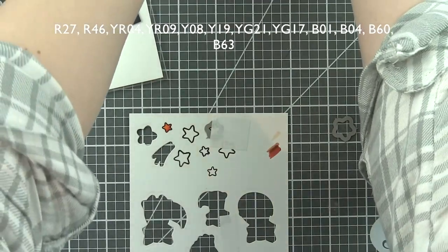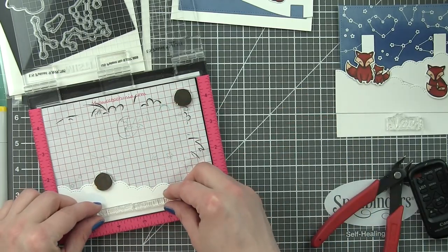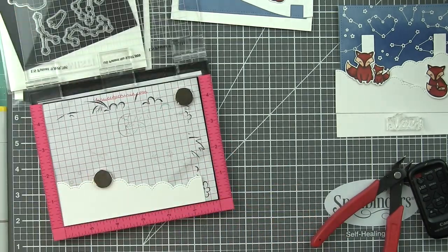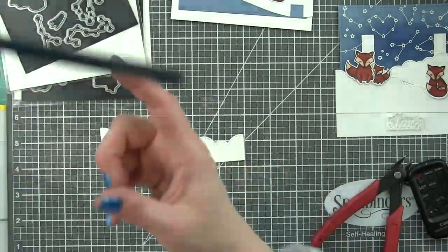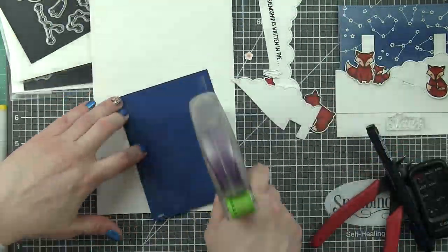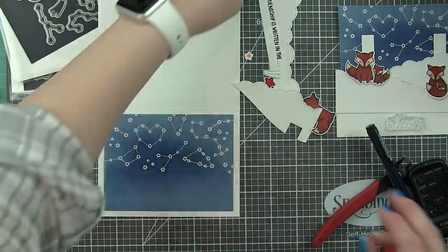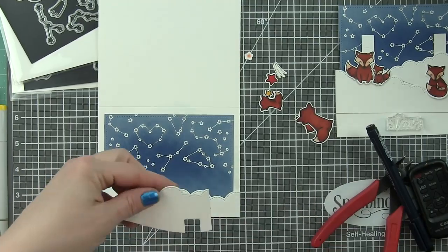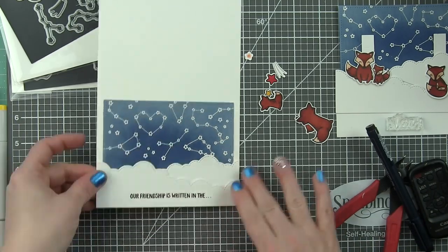We'll pop all these out and start putting everything together now — the front panel and the inside. Along that bottom front cloud border, I need to start my greeting with 'Our Friendship is written in the...' and I'm going to stamp that with black ink right along that bottom edge, using a pen to make the little dots. This is one of my favorite things — when a sentiment starts on the front of the card and finishes on the inside. We're going to center our background panel on the front. It is slightly smaller because we used a small stitched rectangle die; if you want it to completely cover the front, make sure and use the large stitched rectangle dies.